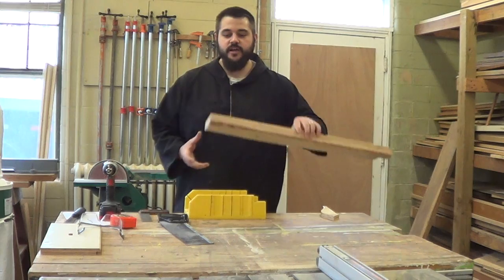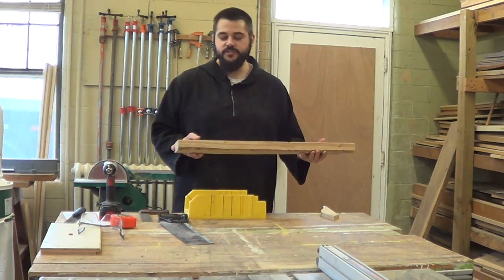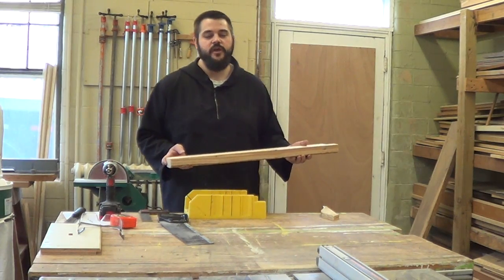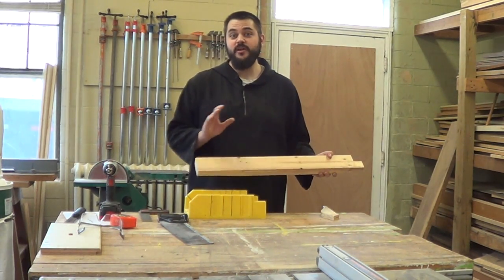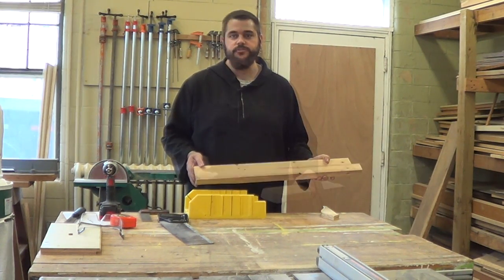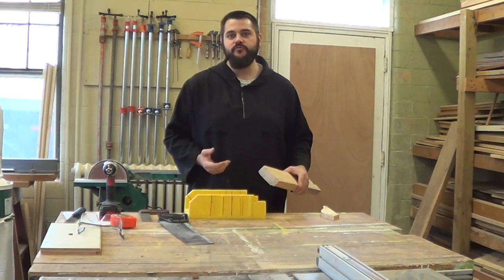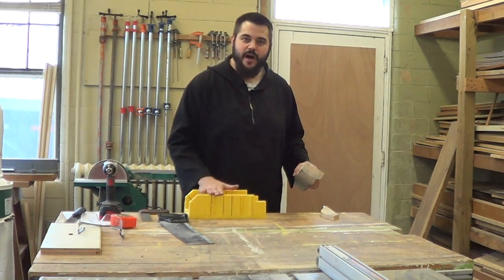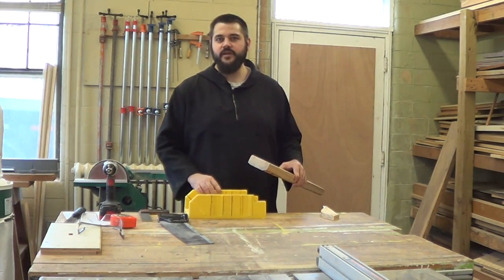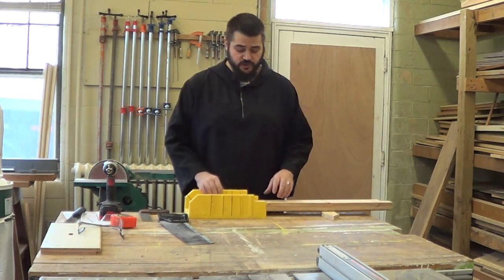The easiest way to cut your 2x4 down into 12-inch segments is with a chop saw. However, this being Get Woodworking Week, we're looking for ways to do this with a minimal number of tools. A quick, effective way of doing that is to get one of these miter boxes. You can pick up a miter box at your local home store relatively inexpensively, and it's very simple to use.